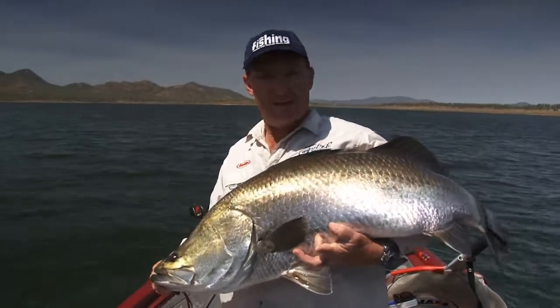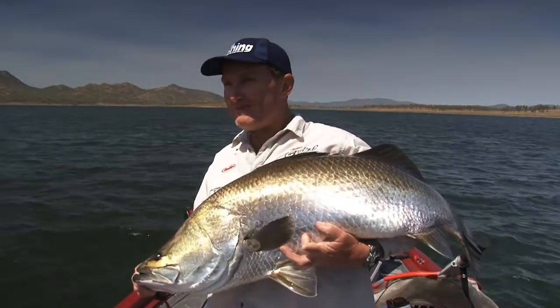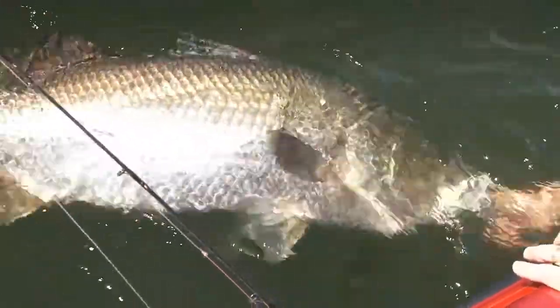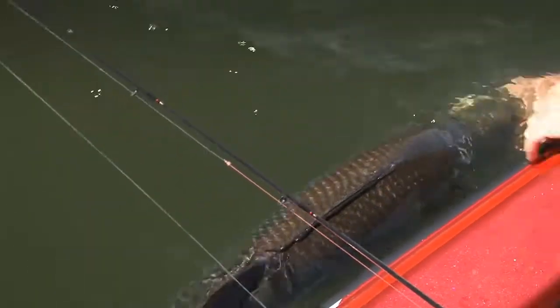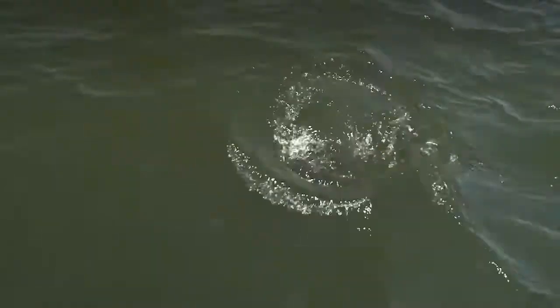We'll talk you through a bit of how we did it at Lake Awonga - well worth the drive, hey Pete? We'll slip this fish straight back in. It's performed pretty well for us, so it's a bit tired. Away she goes. There are a lot of great impoundments in Queensland with barramundi in them. We just happened to be at Lake Awonga today.